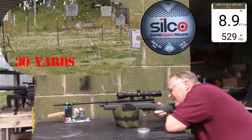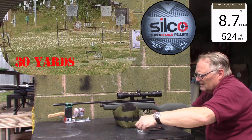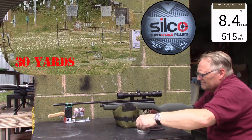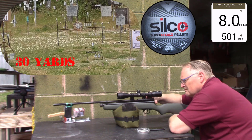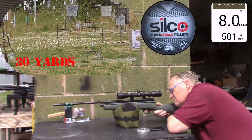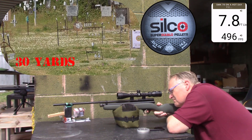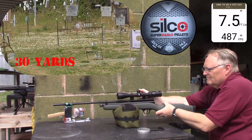Eight point seven, five hundred twenty-four. Eight point four, five hundred fifteen. Eight point zero, five hundred one. Seven point eight, four hundred ninety-six. Seven point five, four hundred eighty-seven.